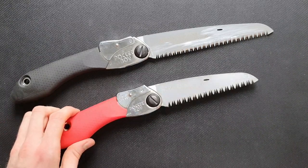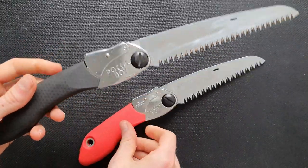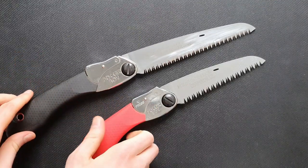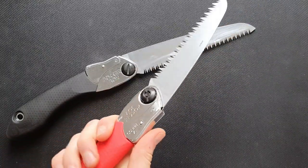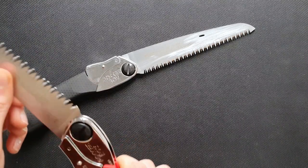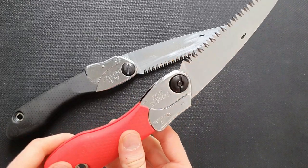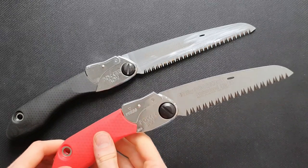The ergonomics are quite similar on both. The handle of the 170 is a little longer, so if you have bigger hands it might be more comfortable, but the smaller one is pretty comfortable too. You can easily reach the lock that holds the blade in place, and the gum texture is very grippy — so there's no chance of slipping forward or backward when using the saw.